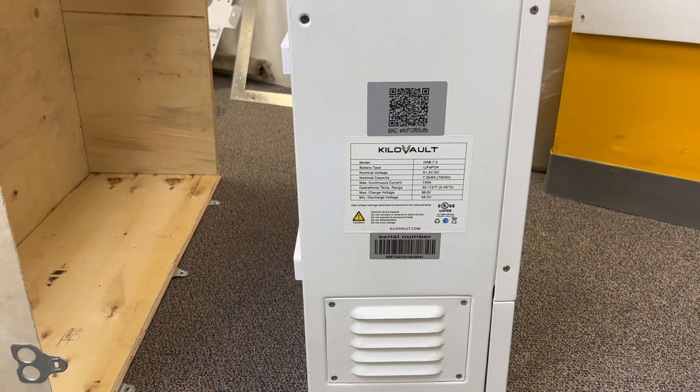Once the Hab is out of the box, it is important to take pictures of the label on the left side, including the serial number, barcode, QR code, and MAC address.